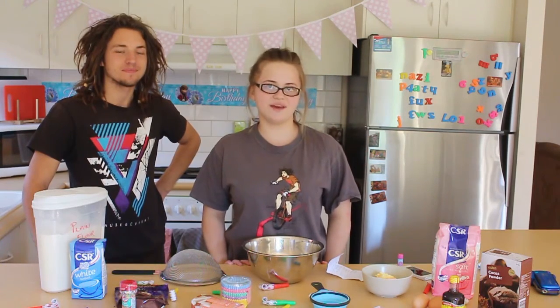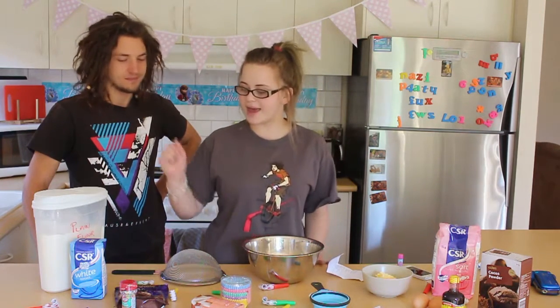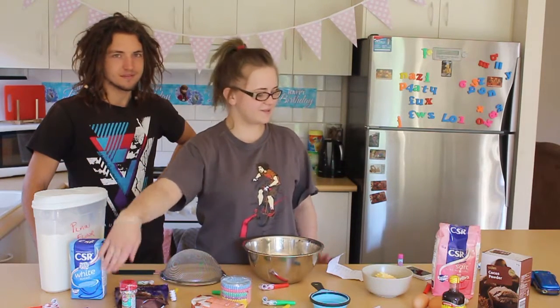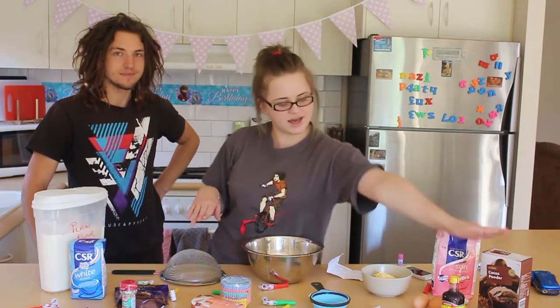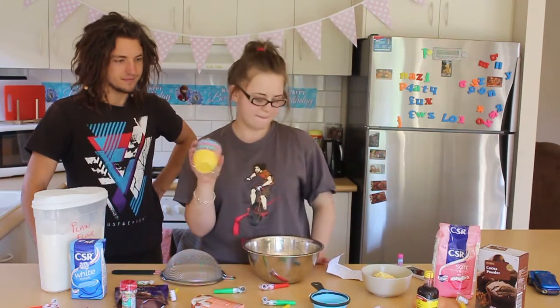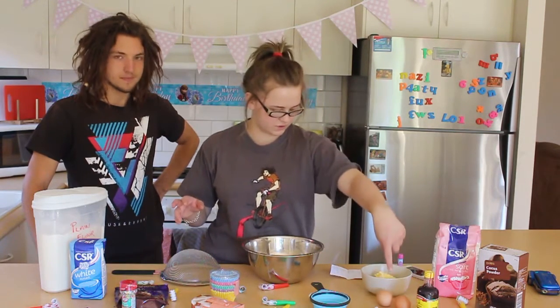Seeing as my favorite flavor of anything is chocolate, we will be making chocolate cupcakes. The first thing you need is flour, sugar, chocolate chips, butter, cocoa powder, vanilla essence, and obviously some patty pans as well, and there are some eggs over here.